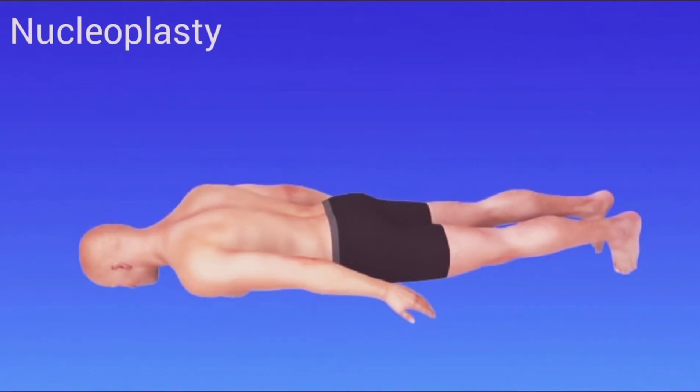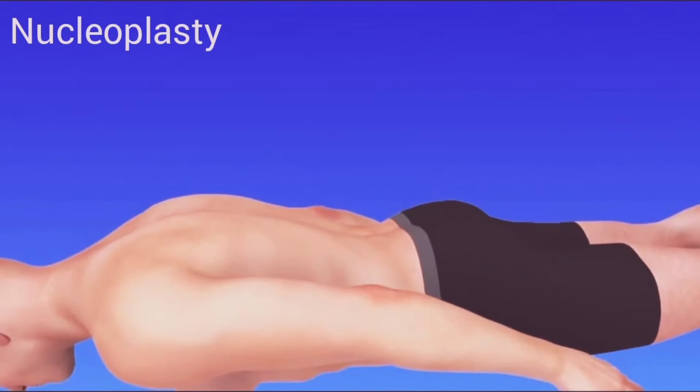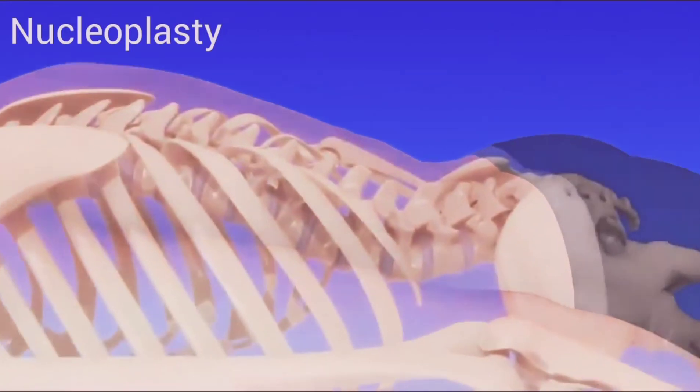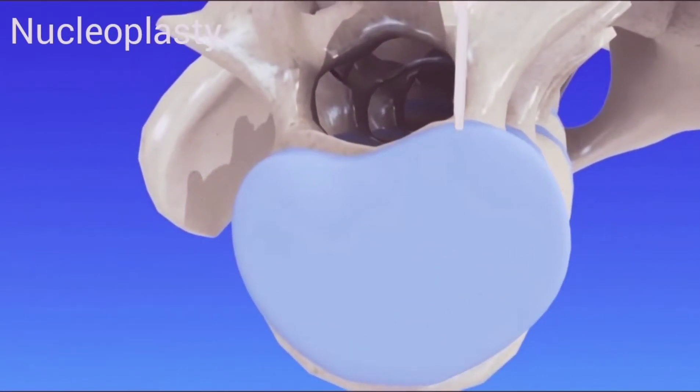You will be positioned lying face down. You may receive a relaxing medication prior to your procedure. Your skin will be sterilized and numbed with an anesthetic. To begin, your doctor will use a live x-ray to guide a thin light tube cannula to the bulging disc.